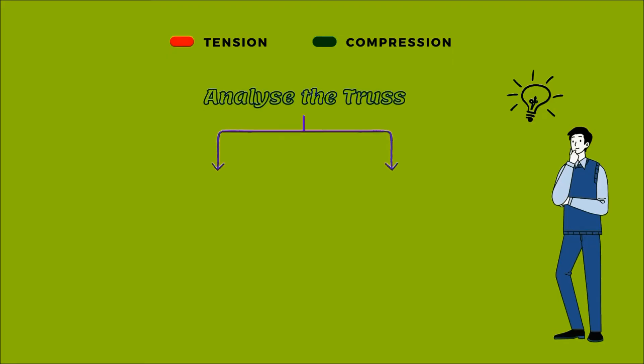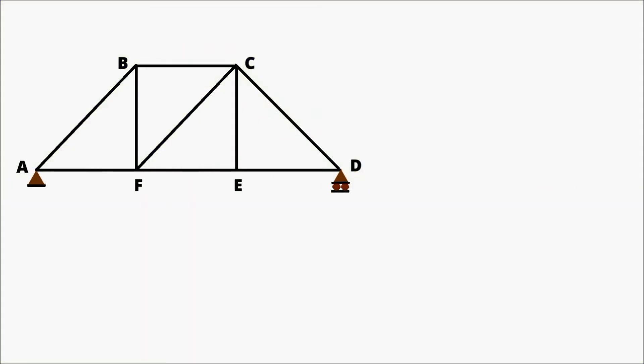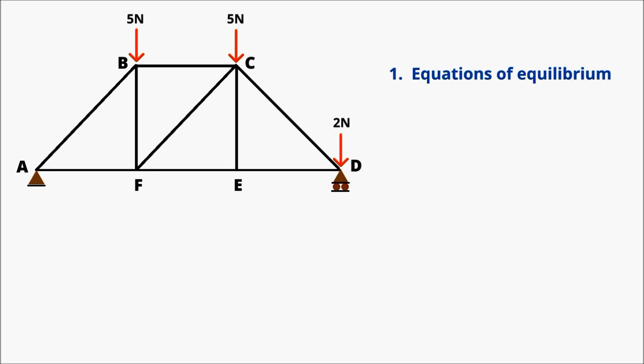To determine which members are under tension and which are in compression, we need to analyze the truss. There are two methods for analysis of a simple truss: method of joints and method of sections. In this video we will analyze the truss by method of joints. This is a simple truss with some external loads, and there are three steps in the method of joints. Step 1: we need to know the equations of equilibrium. Step 2: draw the free body diagram. Step 3: calculations. There are three equations of equilibrium in 2D space.